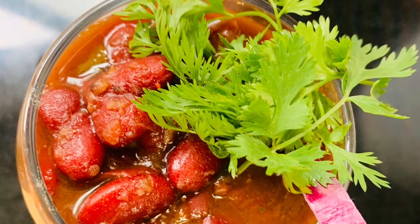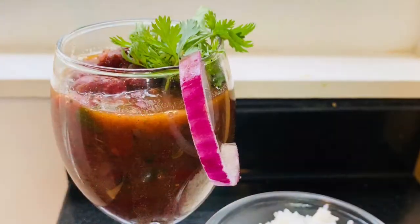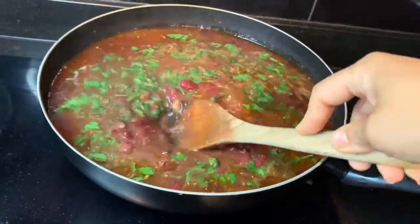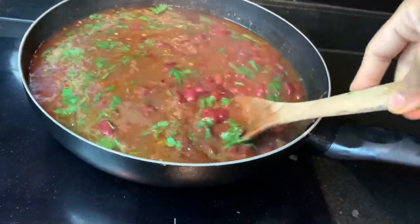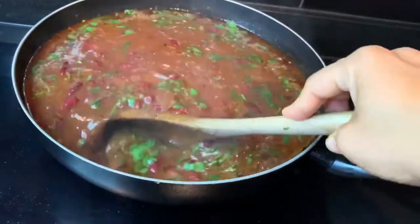Hello guys, welcome to my channel Food Works Monica. Today I am sharing one of the most famous curry recipes of North India, which is rajma — you can also call it kidney beans curry. Please subscribe to my channel and click on the bell icon so that you get notified each time I post a new video. Ingredient details I have shared in the description box, so let's start cooking.